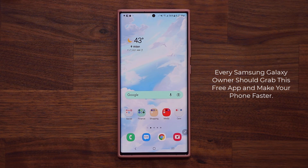Hey guys, Sock here from Socky Tech It, and in today's video we are going to be talking about a powerful application that was recently updated that is going to make your phone run faster. This should be available on most Samsung Galaxy smartphones, so let's dive in and get started right away.